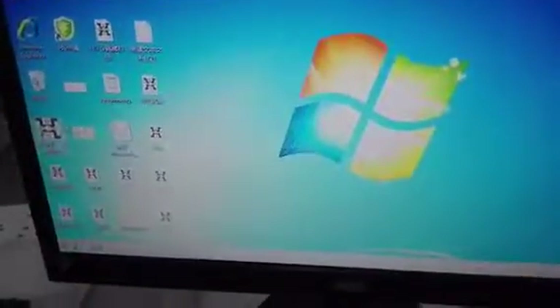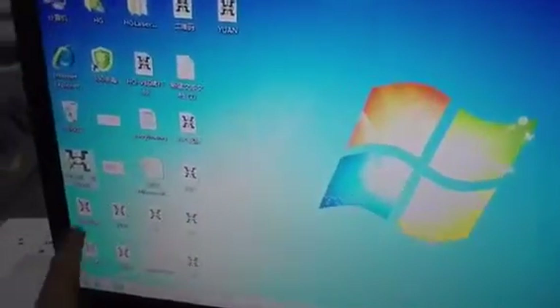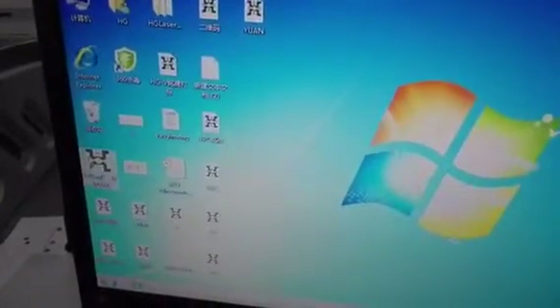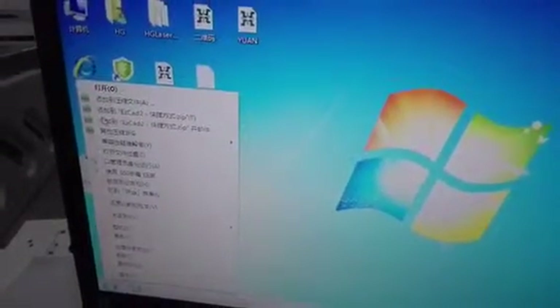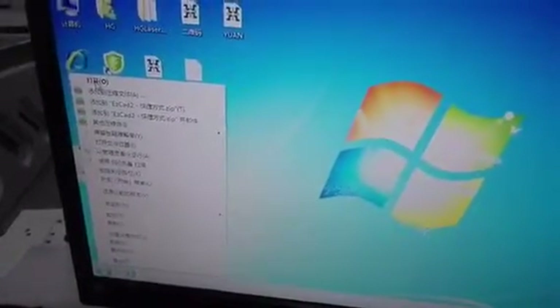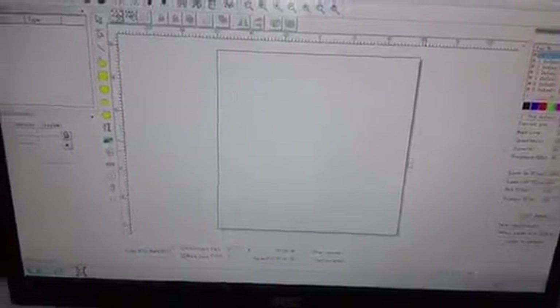Once you turn on the PC, you can see from the PC screen here is our software interface. Enter into the interface, and once you are in the software, here is our software operator.